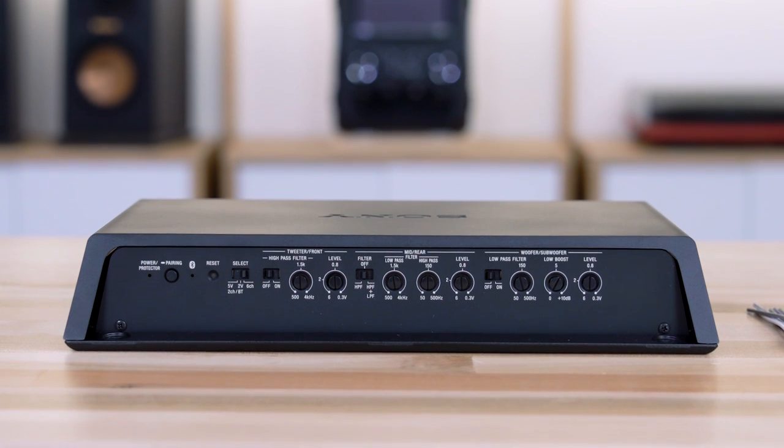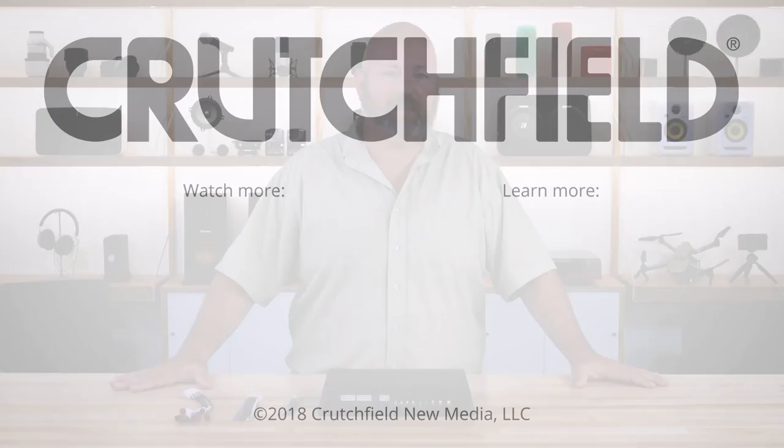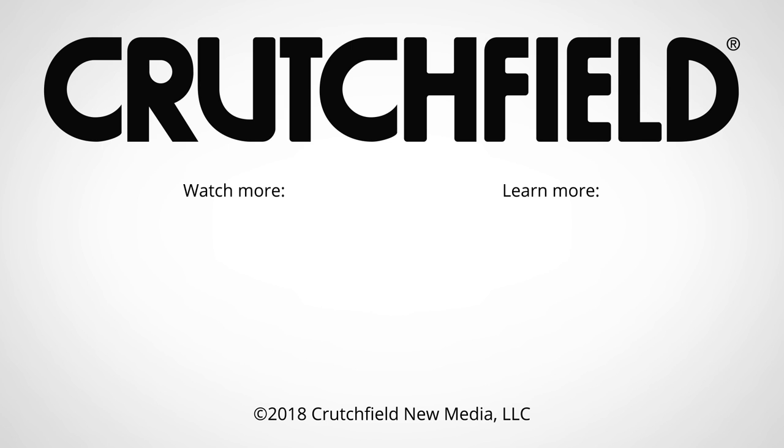It looks great, and it sounds great. We're impressed with it — we like it a lot, and we think you will too, if that's the right amp for your speakers. If you have questions about this amp or anything else, give us a call. Advisors can help you on the phones, via chat on the website, or just send us an email. Thank you so much.